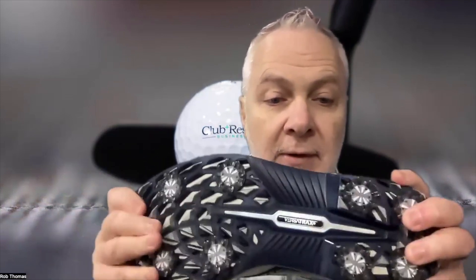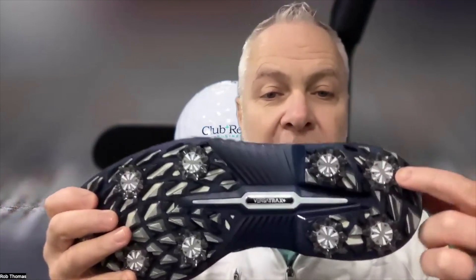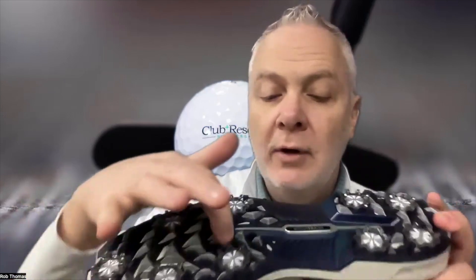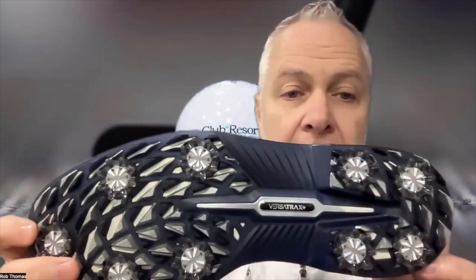That flexibility — you can bend it. These right here are Low Pro Pulsar cleats by Soft Spike; they stay in place, and there's also a traction pattern throughout. No slipping. The insoles are removable to accommodate orthotics if needed.